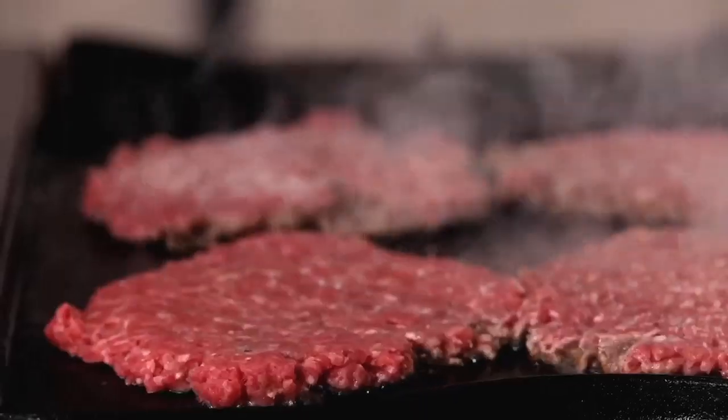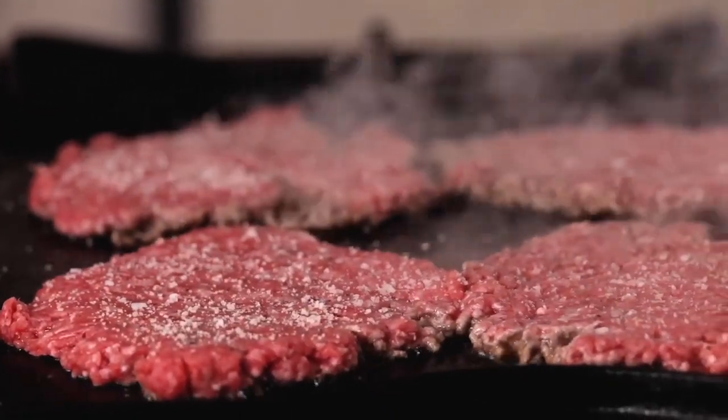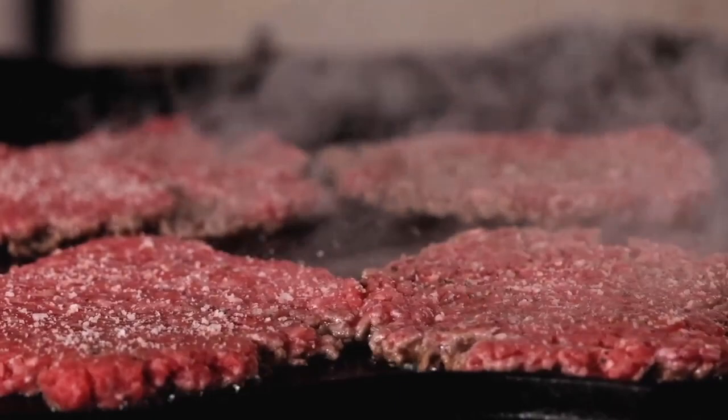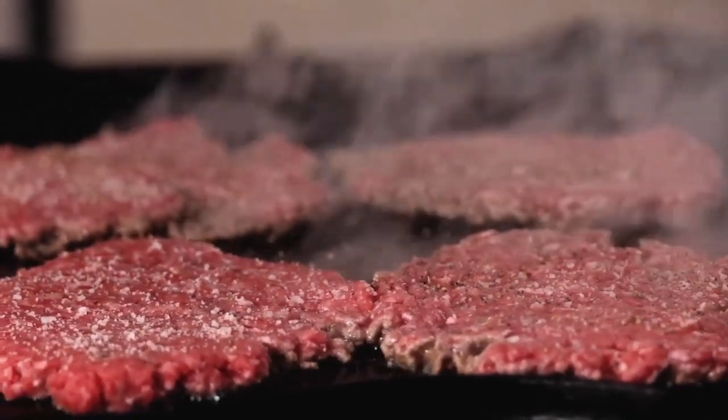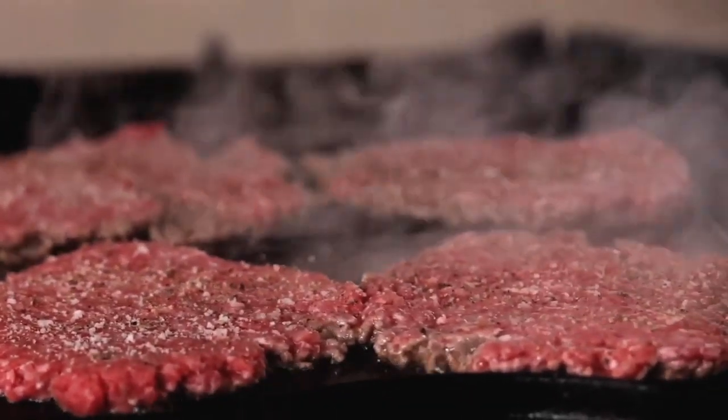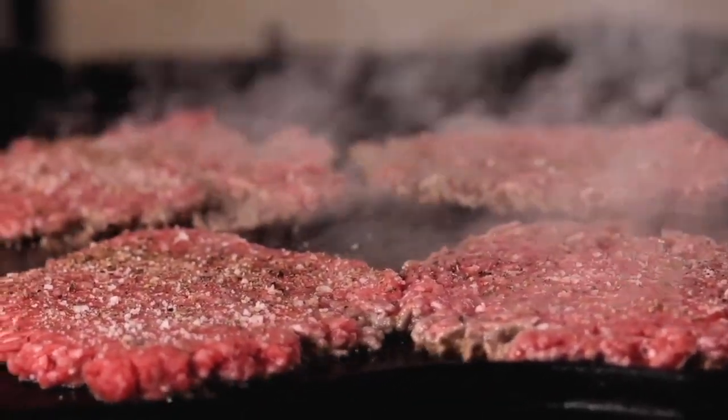Don't forget to season your burger patties. You'll have to season after the smash so that every inch gets salt and pepper, so have your S&P on hand and move quickly because that first side cooks faster than you think. Since your patties are so thin, you only really need to season the one side. Once the edges start to lose that pink coloring, it's time to flip.